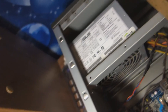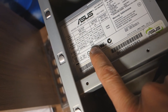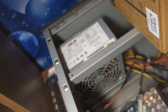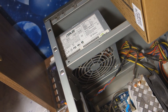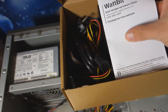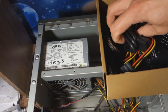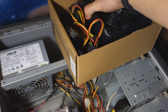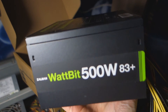We're going to change this PSU. The power supply is going to be replaced by a new one - Zalman 500W. New power supply unit, black one. It's going to look great.